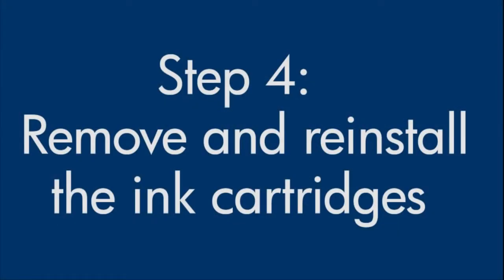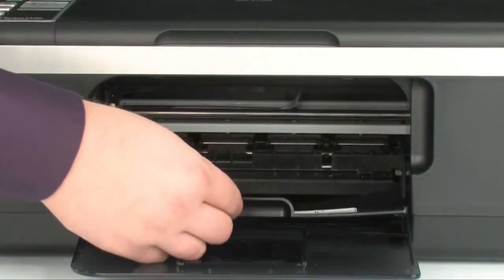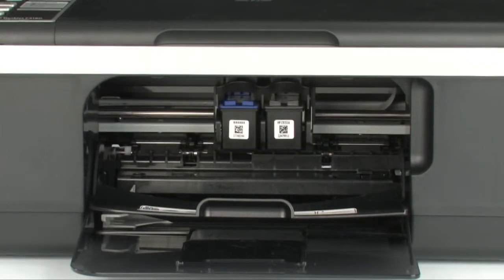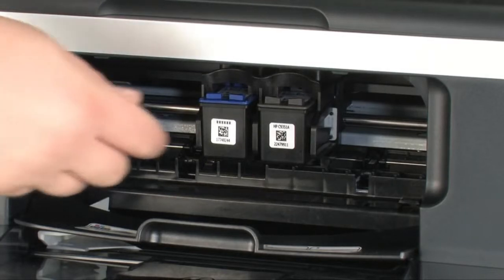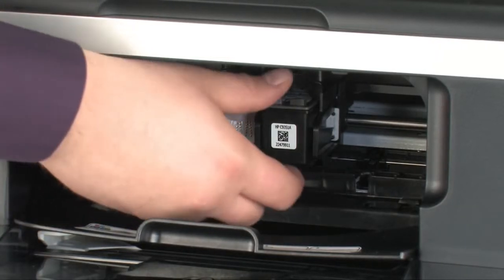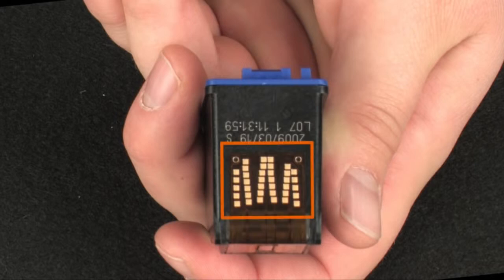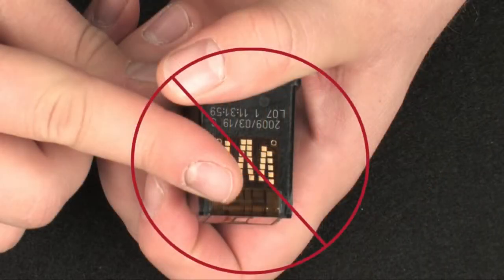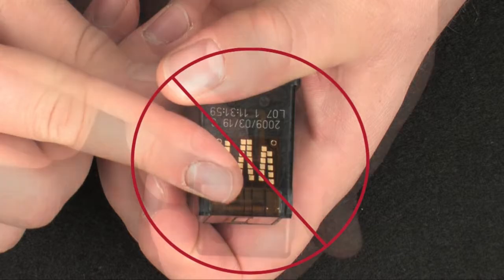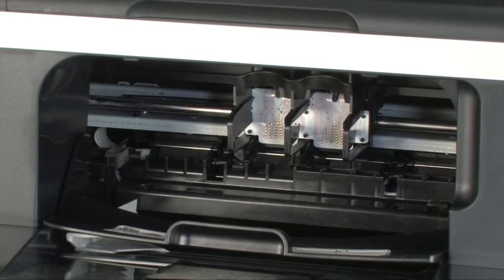Sometimes improper installation of the ink cartridges can cause a carriage jam. The printer must still be on. Open the cartridge access door and allow the carriage to move into the center. Gently press down on each cartridge to release it and remove both cartridges. When handling the cartridges, be aware of the electrical contacts and ink nozzles — do not touch them, as this can cause clogs, ink failure, and poor electrical connections. Check for obstructions under and around the carriage.